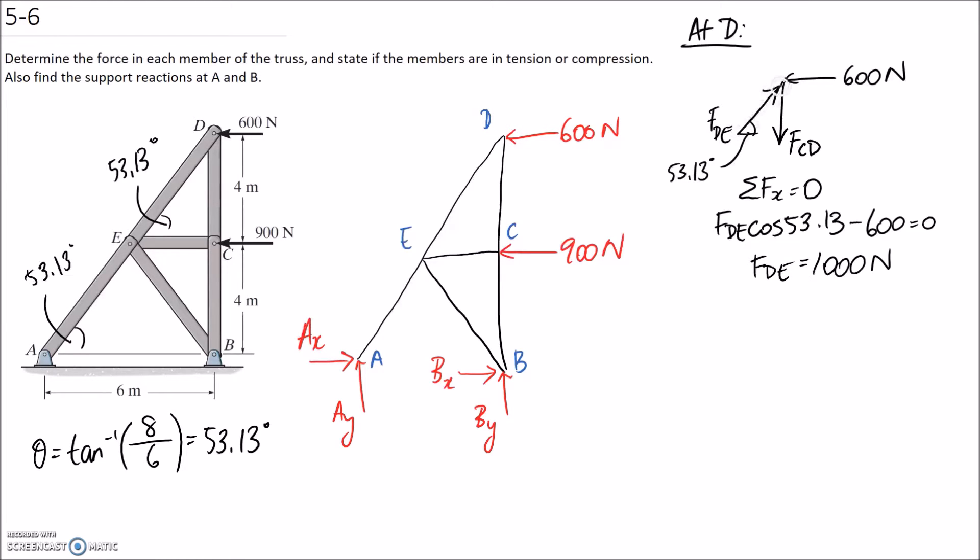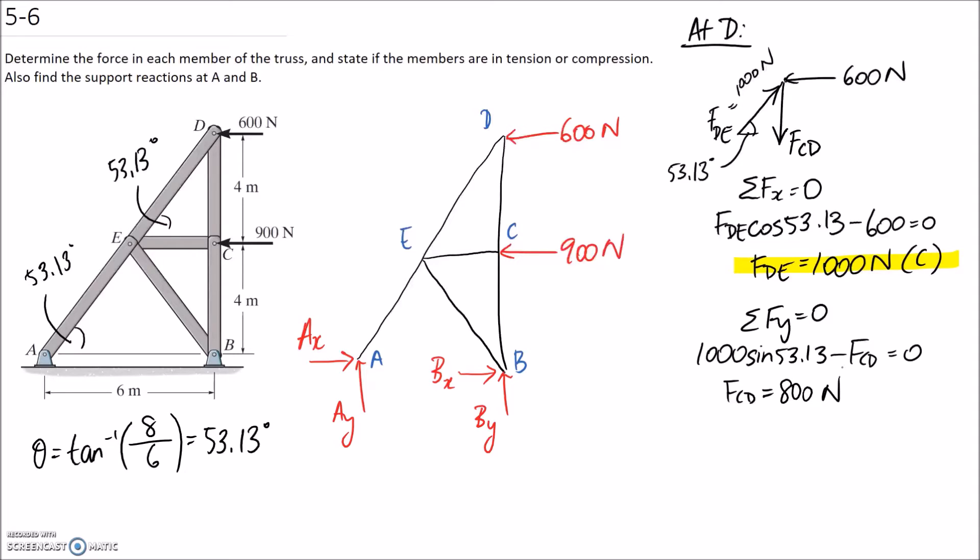FDE is pushing onto the joint, so that means it's going to be a compression member. Now we can apply sum of forces in the y direction equal to zero. We know FDE is 1,000, so it's going to be 1,000 sine 53.13 going up, minus FCD. That doesn't have a y component so it doesn't end up in the equation. Solving for FCD, it comes out to be 800 newtons. This is pulling down away from the joint, so it's going to be a tension member.